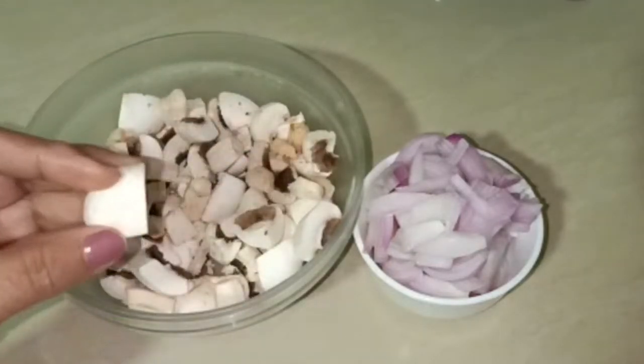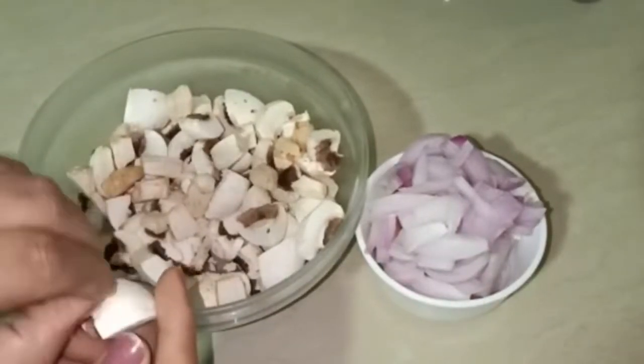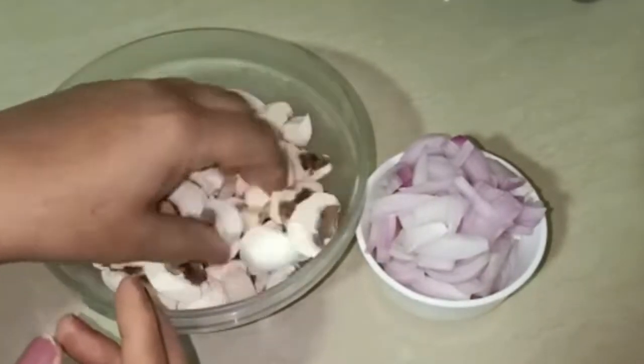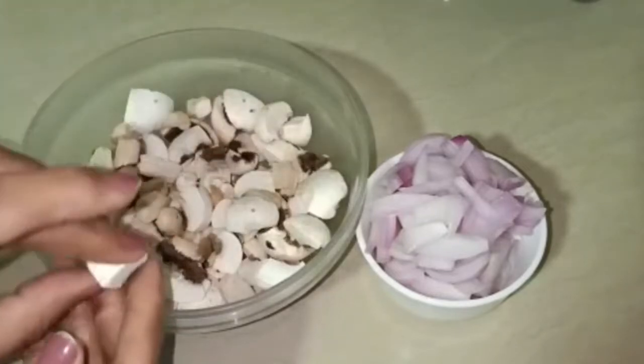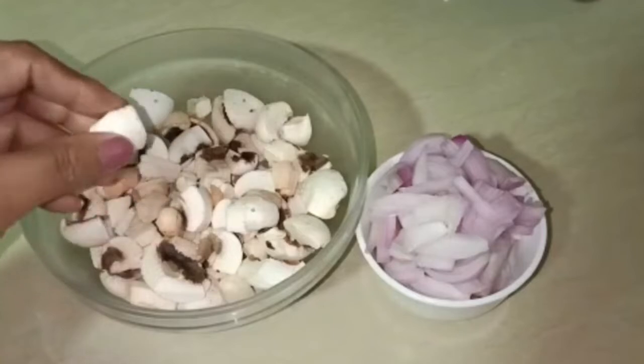When you cut them, just wipe them clean and remove the skin from the base. If you wash them, you will get a lot of water, so it is better to wipe them clean instead.